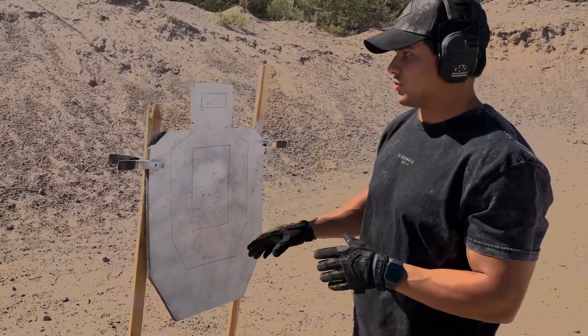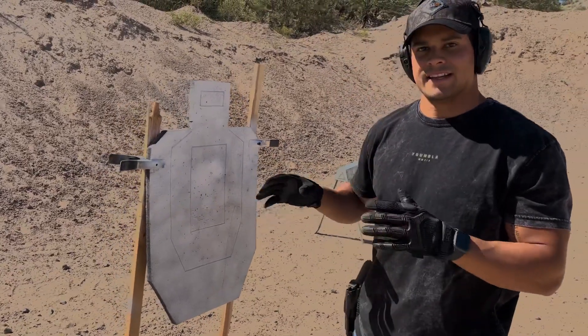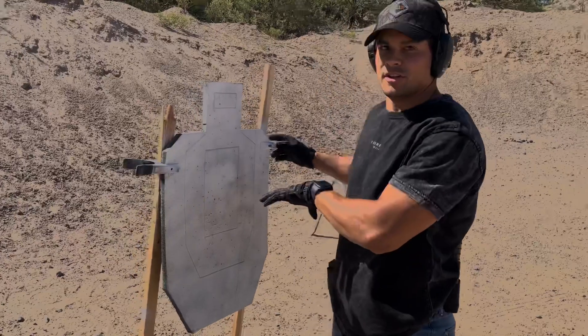The zones are engraved so you don't have to repaint or redraw them. The target's going to be 30 inches tall, 18 inches wide, so it's going to fit on any standard target stand with the two clips that are included with the target.